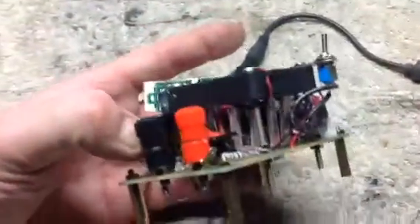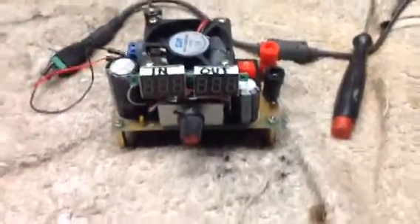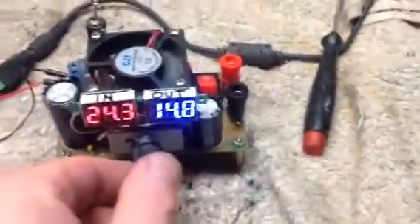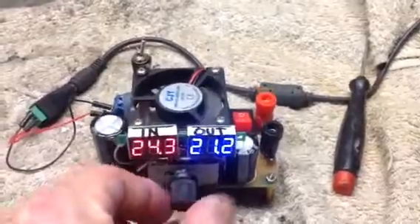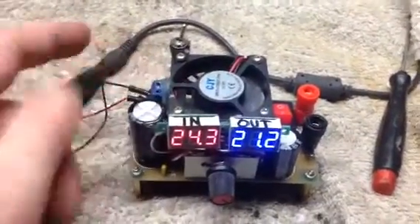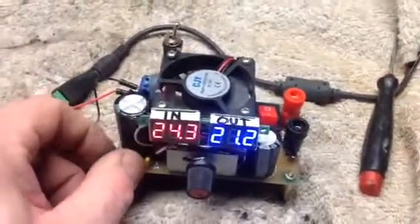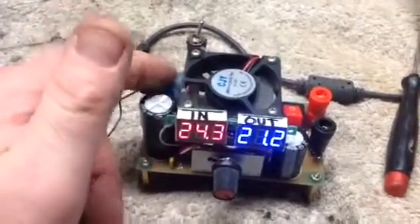It's 3 amps. You can put up to 30 volts in. There's about a 3 volt loss from the input to the output, and that's because you have a full wave bridge rectifier that saves polarity. So if you switch the polarity, the rectifier takes care of that. And it will also accept AC too.